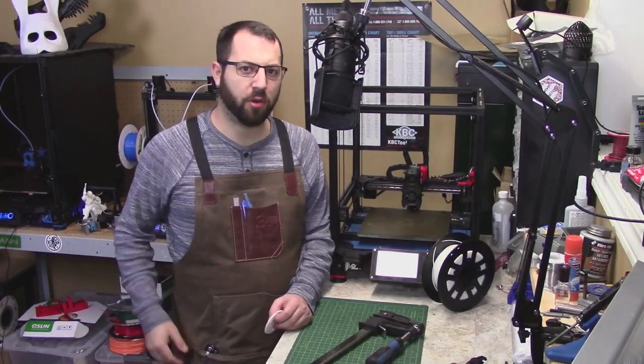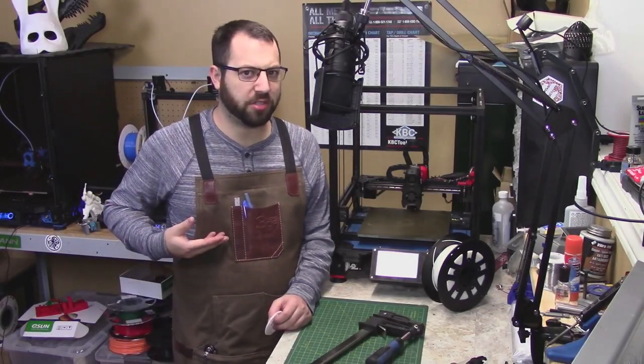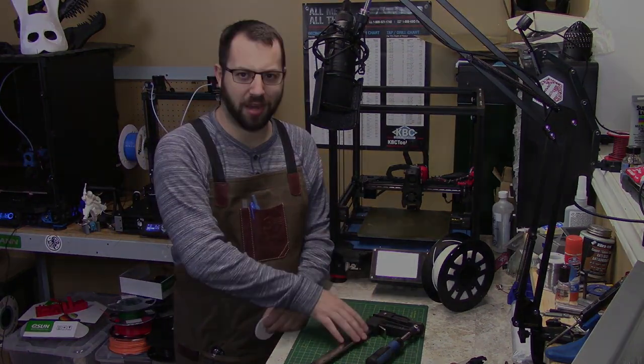Hello, in today's video I will be showing you how to personalize an embossed leather goods such as this apron here, using nothing more than a 3D printer and a clamp.